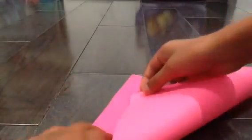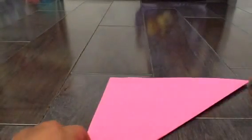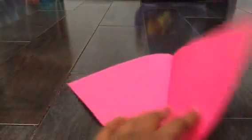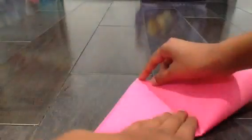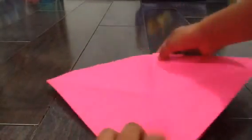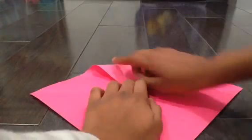First thing you're gonna do is take this end of the paper and fold it up to this end of the paper, just like this. I messed up a little, but it's okay. So then we're gonna get that end to that end, and now we have a diamond.